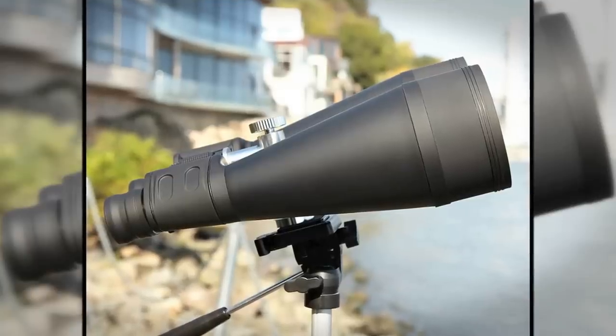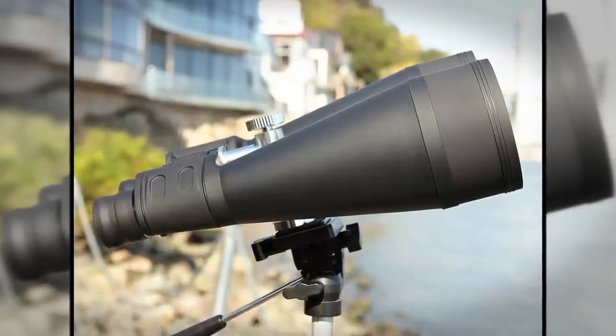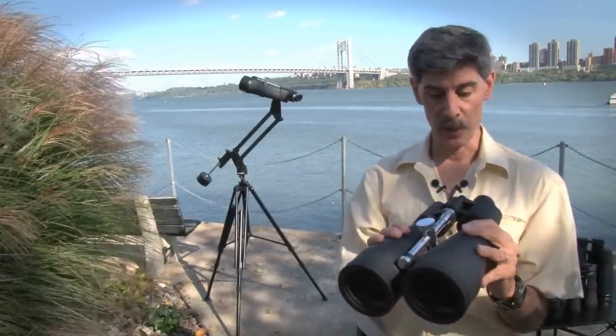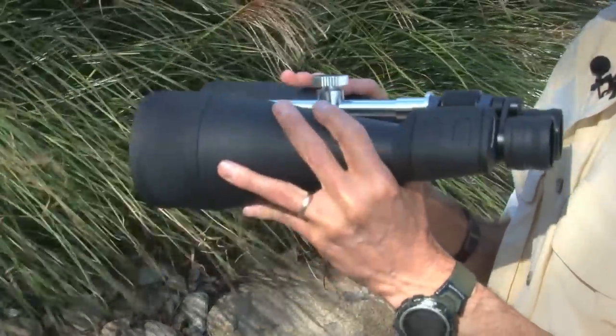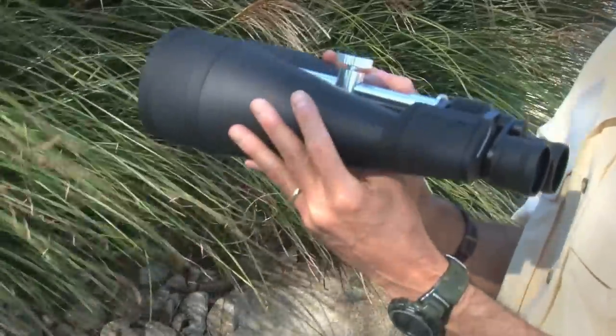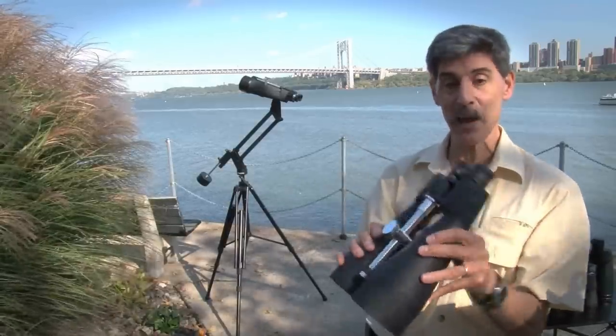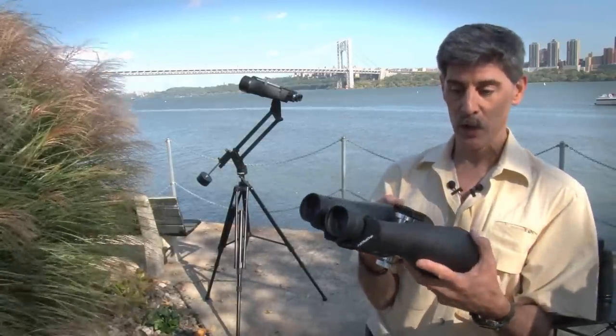These are the big brothers to two other smaller Orion Astronomy binoculars — there are 20x70s and 15x70s. Perhaps those would be better if you're looking for an all-around binocular, but for astronomy these are excellent, especially at the price point. I think of them as the gateway drug into binocular astronomy.